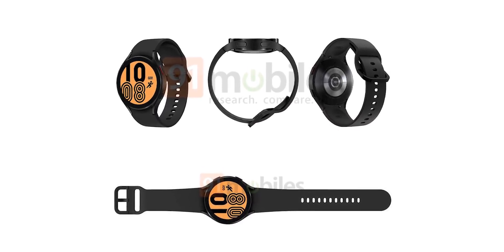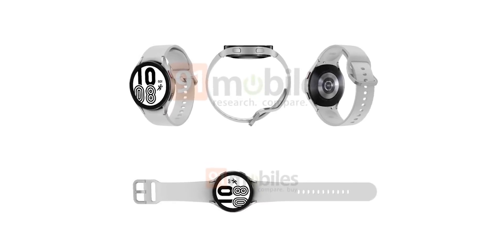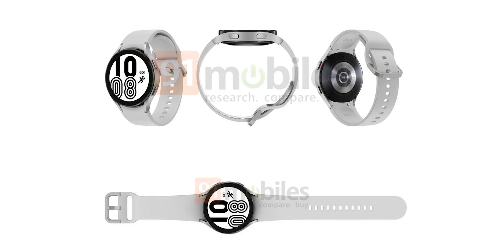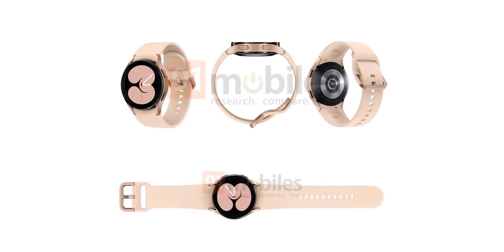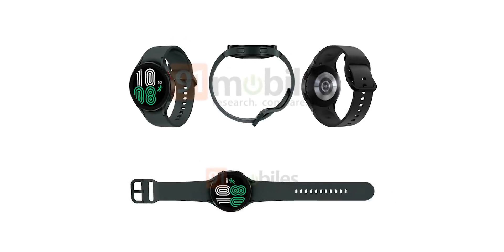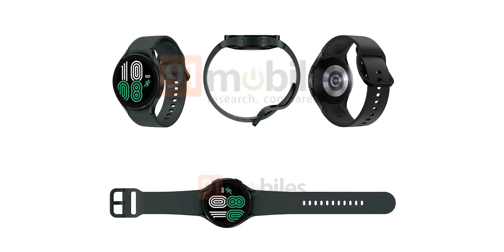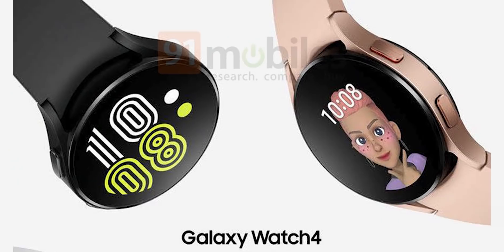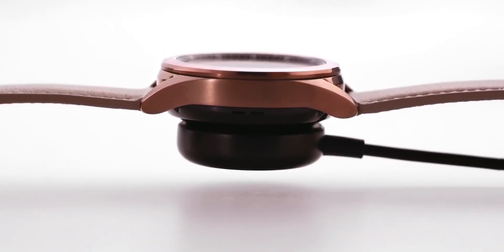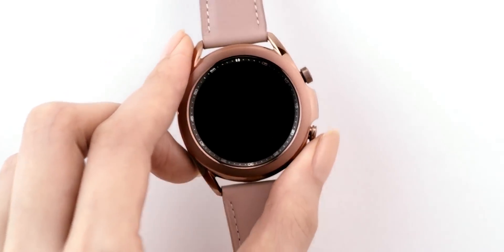Earlier it was expected that Samsung would launch both the Watch 4 and Active 4 in August, but this confirms that only the Watch 4 is coming and there might not be a separate Active model at all. Besides the different name, the design appears to be a hybrid of the current Galaxy Watch and Watch Active, with Samsung making it lean more toward the Active Watch. This may disappoint people who love the regular Galaxy Watch series.